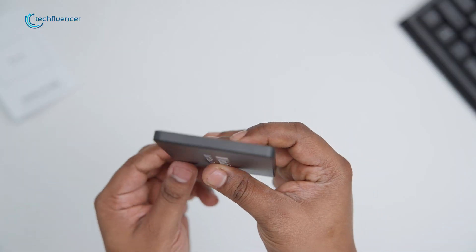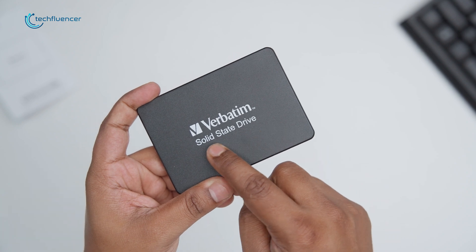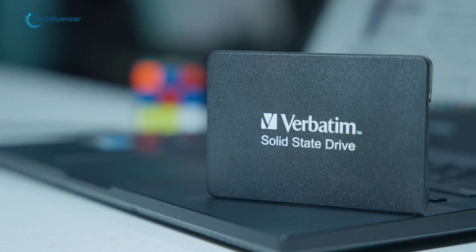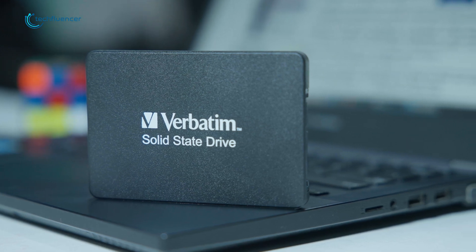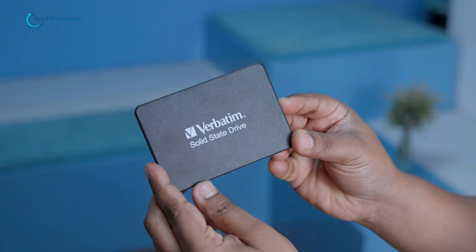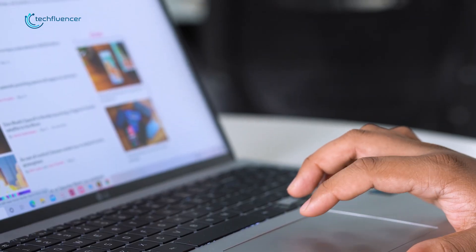However, raw speed is not the only perk this drive provided us with, as we also got exceptional reliability and longevity, mainly due to the SSD's inherent solid-state design, which basically eliminates the moving parts we can find in traditional hard disk drives. This not only reduced the risk of mechanical failure, but contributed to an overall lower power consumption and a cooler operating temperature.